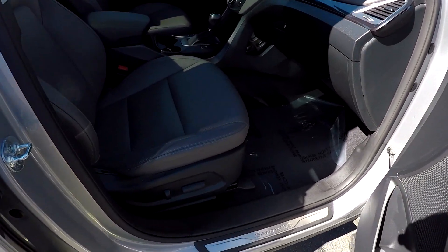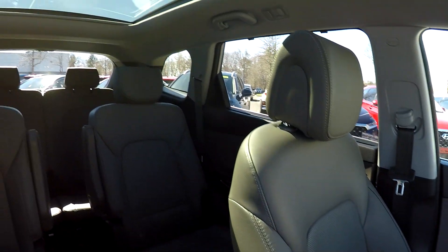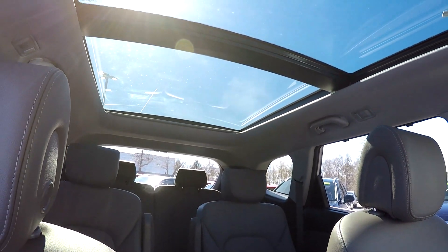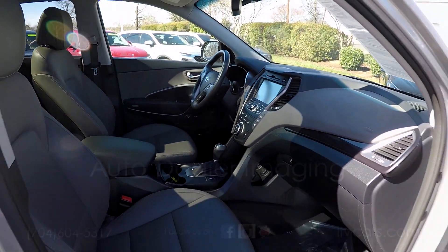Finishing up in the front passenger seat, you do have full power for the passenger as well as the driver. Another look over those seat backs. Take one more spin around the back, and you may notice we've opened up that panoramic roof — you've got views out the back, sunroof up front — and that's going to wrap up your 2015 Hyundai Santa Fe.